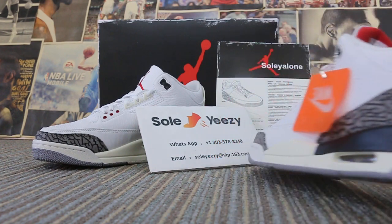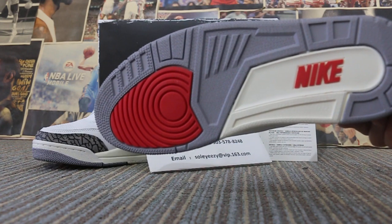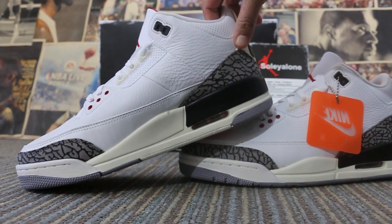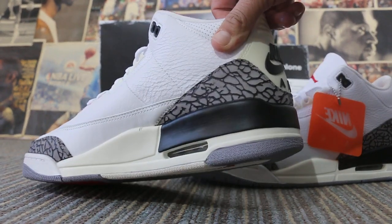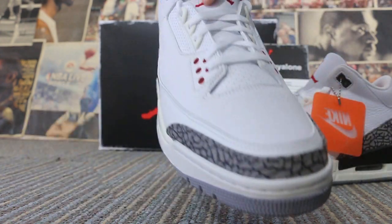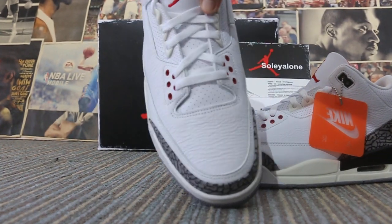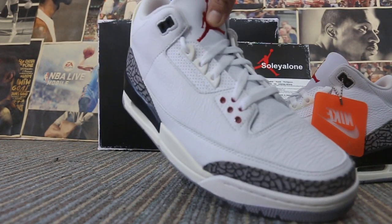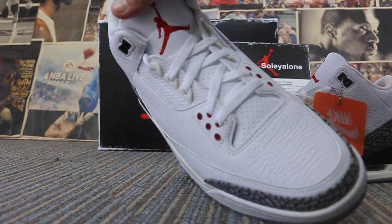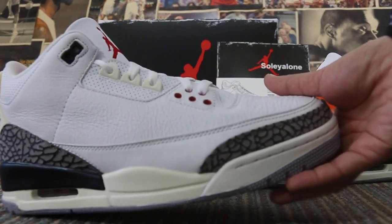Bottom side — just leather finish. Outsole, I am sure for use, and other piece leather. Sock liner. Top of shoe, back of shoe, top tennis, real cup sole.